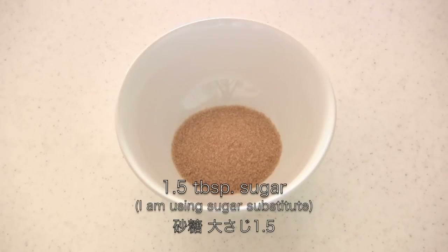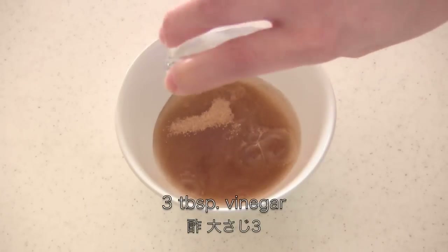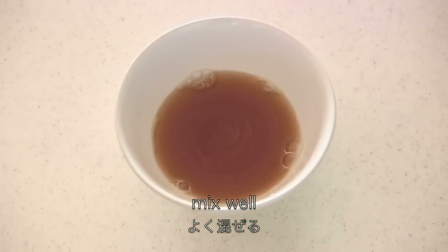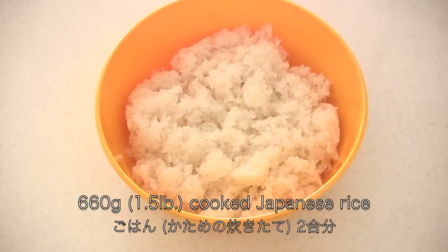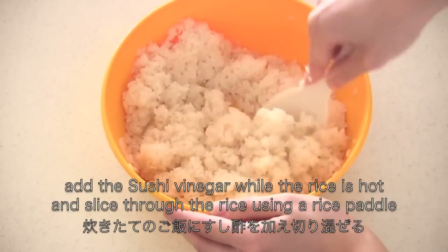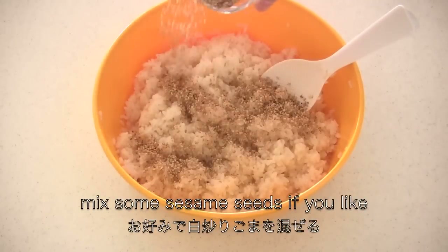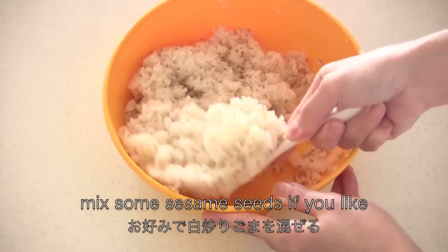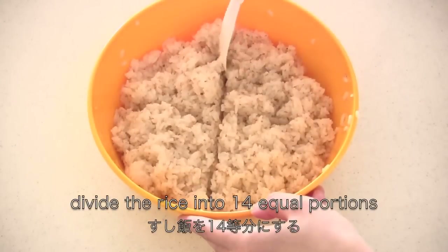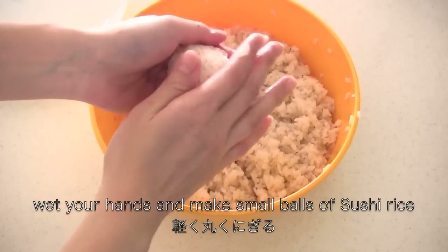Now let's make sushi vinegar. You need sugar, salt, and vinegar — then mix well. Now place the cooked rice in a bowl. Add the sushi vinegar while the rice is hot and cut through the rice using a rice paddle. Mix in some sesame seeds if you like. Now divide the rice into 14 equal portions. Wet your hands and make small balls of sushi rice.